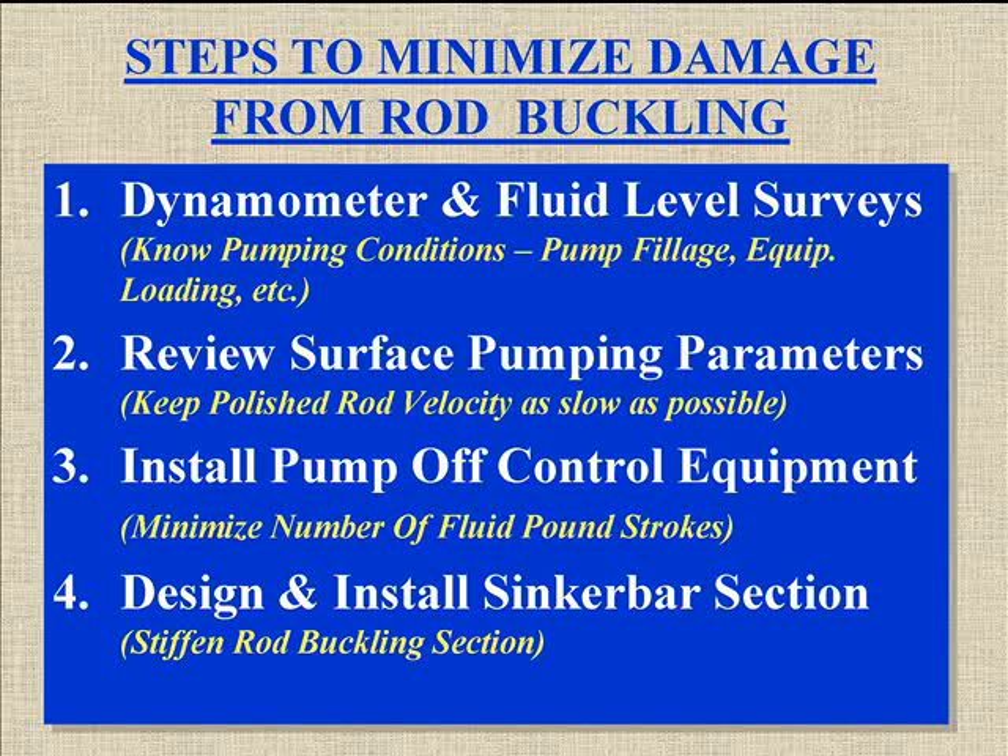A lot of times we don't have the privilege of just operating at 1,500 inches per minute — we've got to move a lot of fluid, so we need to look at some other things. Installing a pump-off controller can sure help, because then you minimize the number of fluid pound strokes and you can match your pump capacity to the well capacity. Even a pump-off controller is going to stroke about twice before it shuts down, so you're still going to do two fluid pound strokes. The slower you pound fluid on those two strokes, the less damage you do.